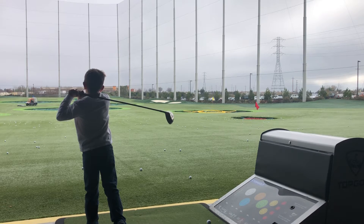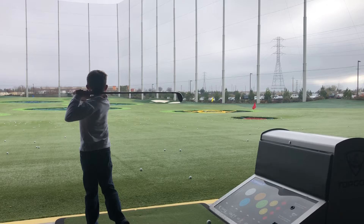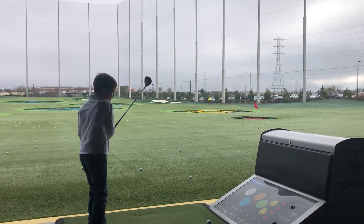And your belt buckle. Four — looking at the ball length. Okay. And five — hold it for five seconds. Hold it for five seconds. Okay.